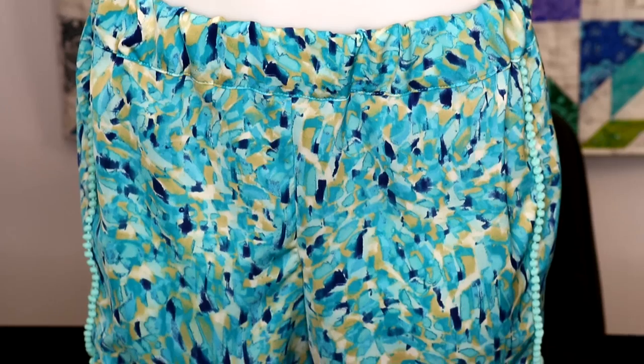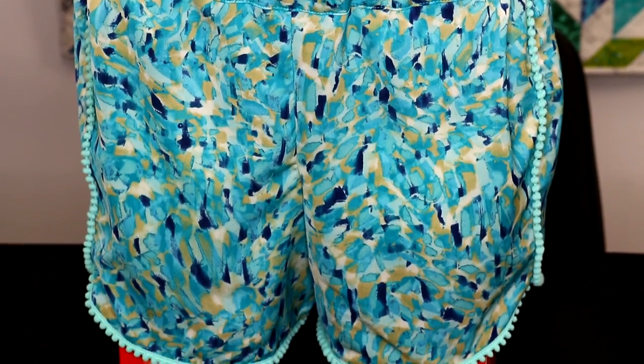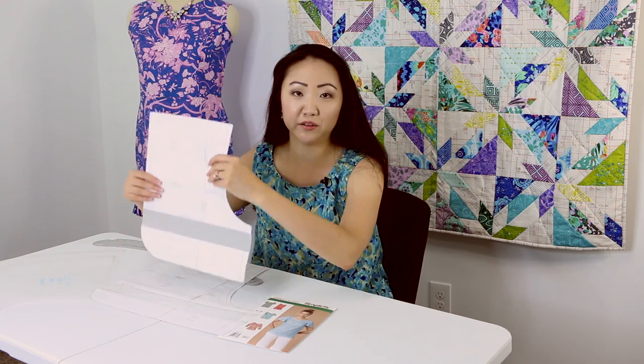Now let's get to the shorts. These are actually a free pattern that I hacked — it's from Pearl Soho and it's called the City Gym Short. I've seen lots of people making this pattern on Instagram, and this is actually my third pair. This pattern is a PDF, so you do have to print it, cut it, and tape the pieces together. I've already added some length, because there is a line where you can lengthen or shorten it. To be honest, these shorts are like short shorts — like Daisy Dukes.